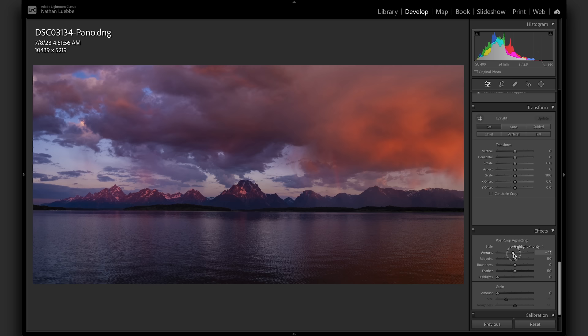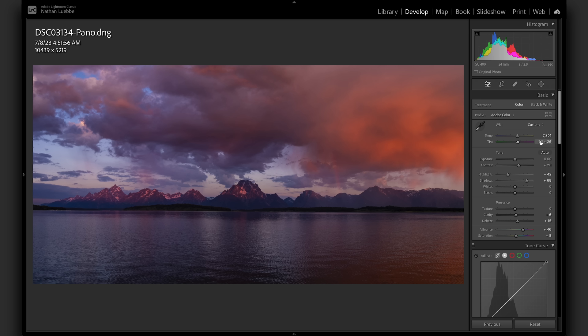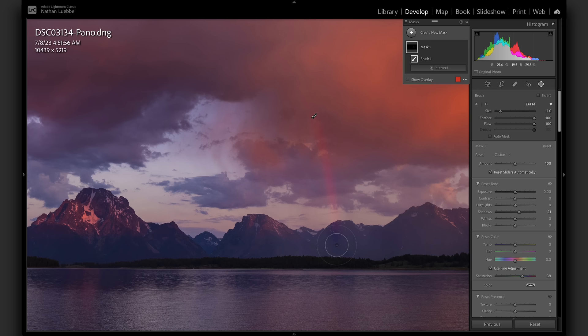I'm going to add a little bit of a vignette. I'm personally a fan of vignettes — it draws your eye towards the center of the image, especially something like this where I specifically put Mount Moran in the center of the frame. Now I'm going to start doing a little more localized editing. I see this rainbow off on the right and I want to draw that out. So I'm going to make a brush. If you hold the Option key on Mac, you can delete your brush if you've gone a little far — it's a great way to fine-tune.